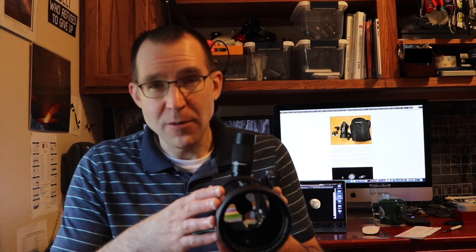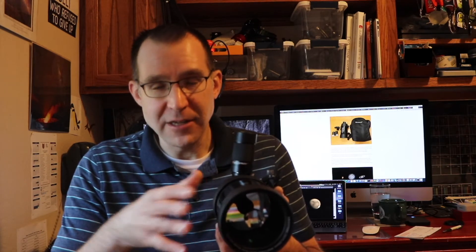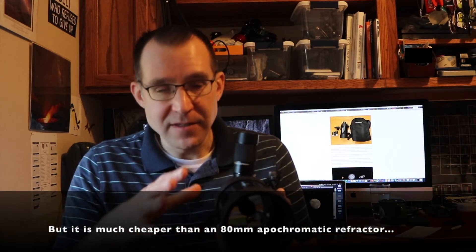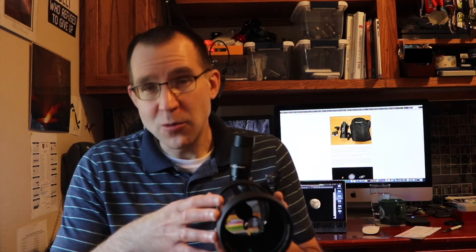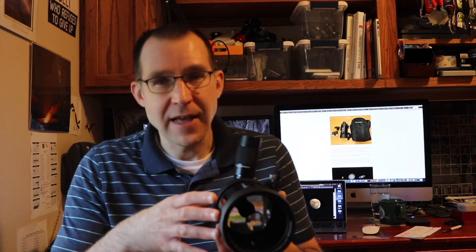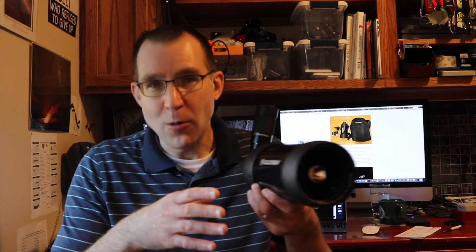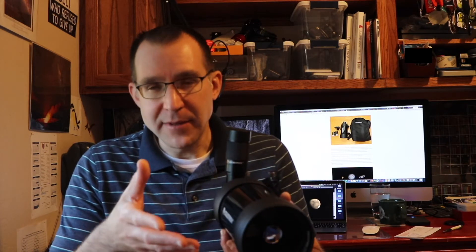Generally speaking, this will not perform as well as an 80 millimeter apochromatic telescope — a higher end telescope of a slightly smaller size — but it will perform probably better than an achromat would at that size. It's going to do well on planets again, it's going to do well on the moon. Brighter deep sky objects like the Orion Nebula will do fine. But dimmer objects you're going to have a little bit harder time with. It's not going to perform quite as what you might expect for a 90 millimeter telescope, and so that is a limitation.